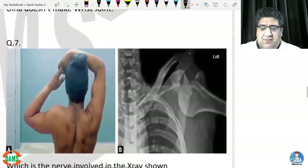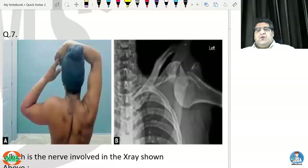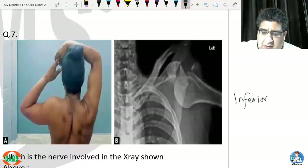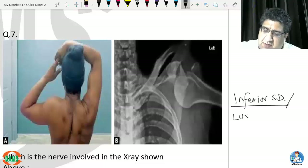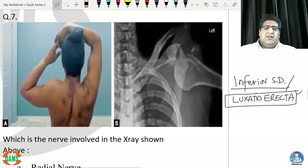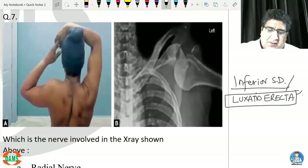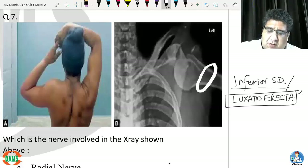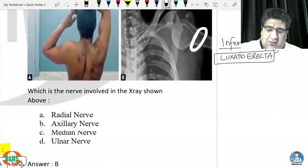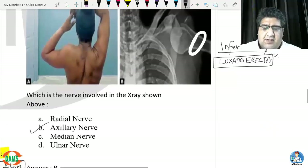Question seven: this image shows a classical inferior shoulder dislocation, also called luxatio erecta. The nerve that makes a loop around the surgical neck of the humerus and is at risk is the axillary nerve.